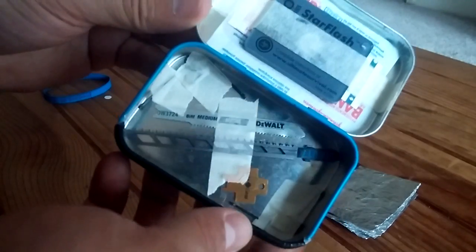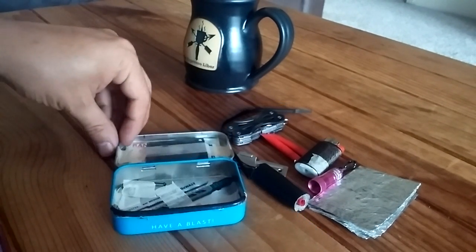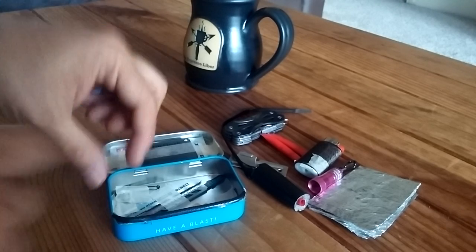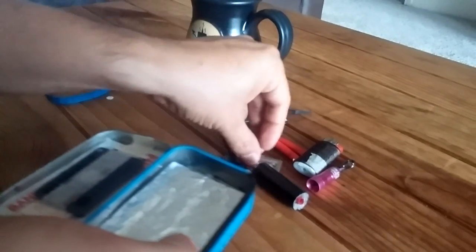That's basically what I've got in my Altoids survival tin. Again, everyone's got their own version — this one is mine. Feel free to ask me any questions about my tin. If you've got cool ideas of things you've added to yours, share them — we always learn from each other. Let me know if you think I can squeeze in some other stuff.